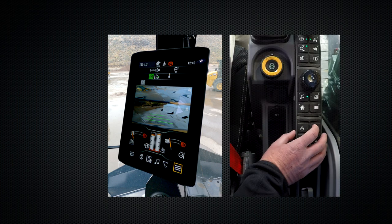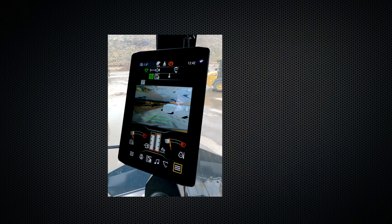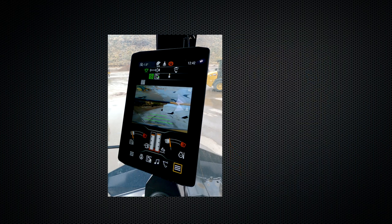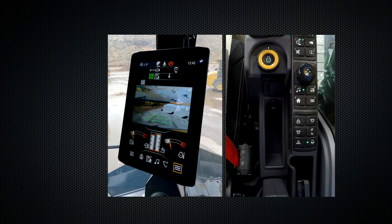To activate it, you press this button and you will see this icon on the screen. That means both your implements and your swing are locked. To deactivate, you simply press the button again.